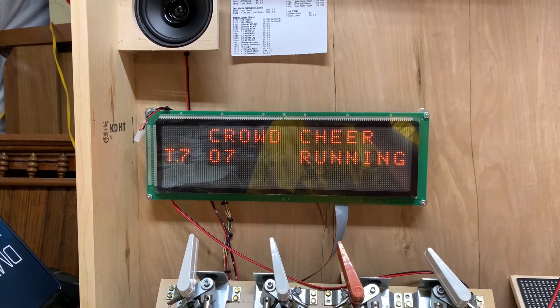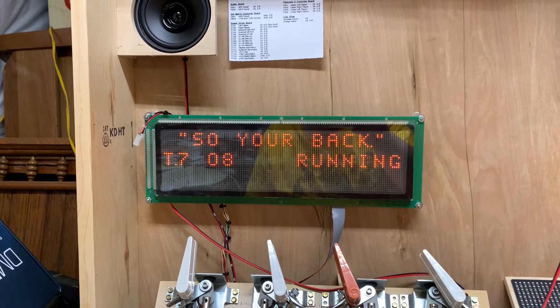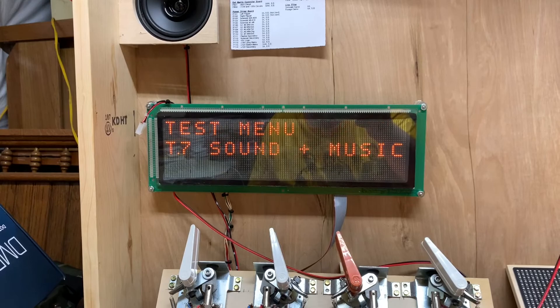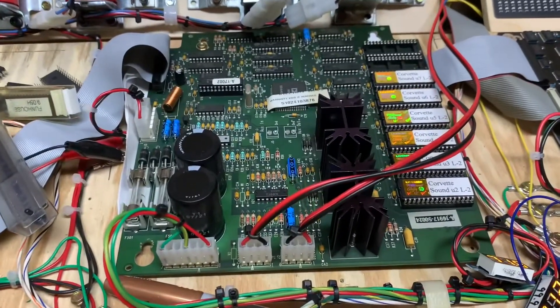So you're back for more. He's been black flagged. He's out of the race. That sounds pretty good. So this board is good to go. I thank you so much for sending it.